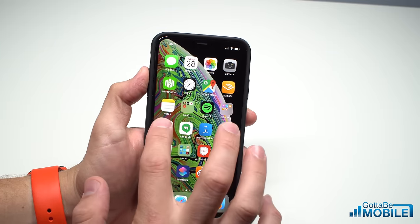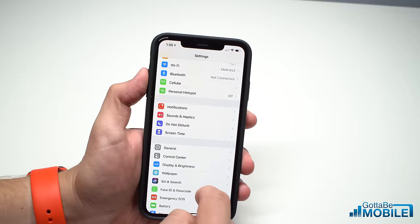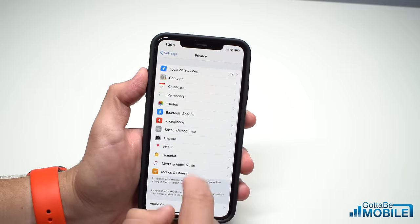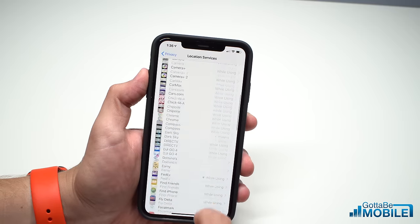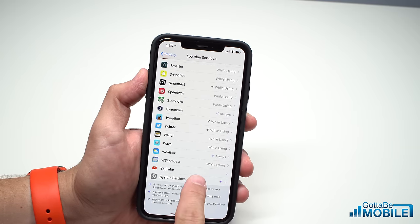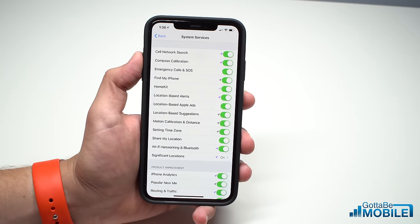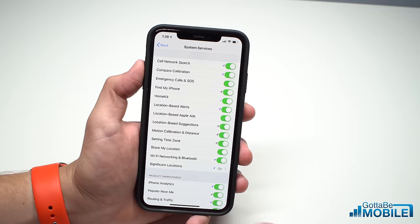The first thing you want to do is go into Settings, then go to Privacy. Tap on Location Services, make sure they're turned on, and then scroll all the way to the bottom and tap on System Services. From there you're going to want to make sure that Motion, Calibration, and Distance are turned on, which they are.